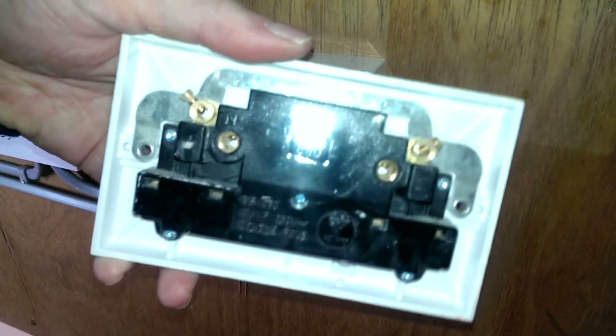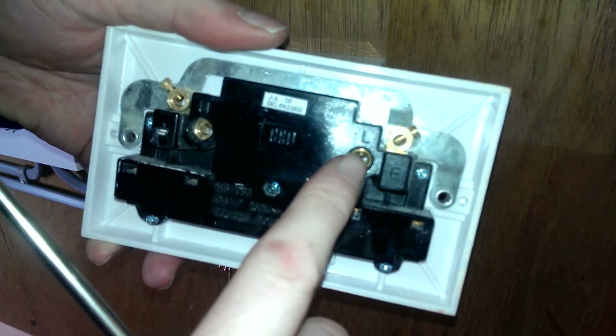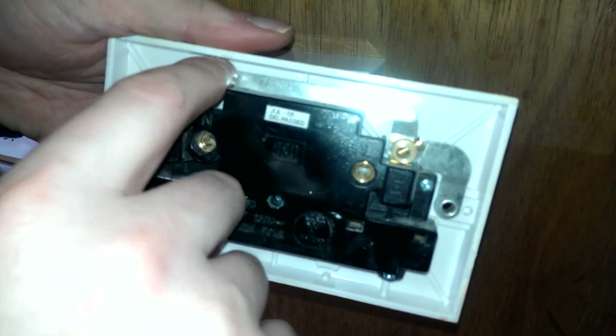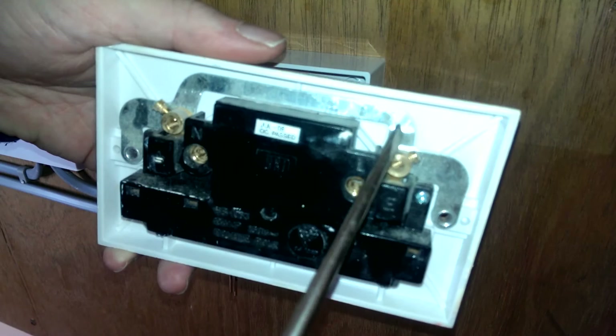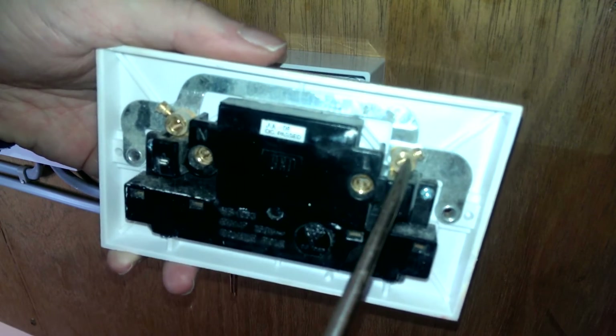So there's the back of the original socket. As you can see you have N for neutral, L for live, and then you have two earth terminals. These two earth terminals are joined by a metal strap, so you can put the earth in either — one there and one there.